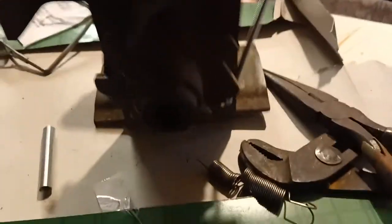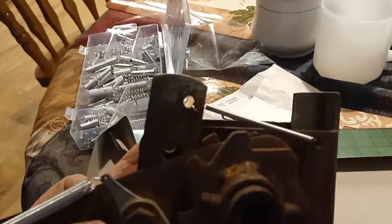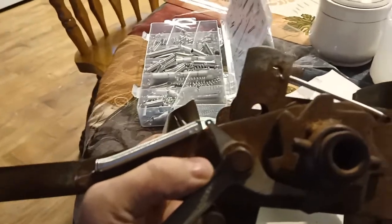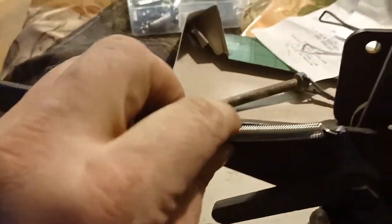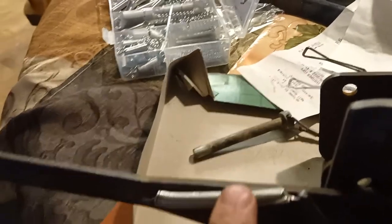Let me put it backwards and show you it functioning. It functions now. Before it was pretty much useless, because when you're trying to winch something or strap a tire down, it's just a nightmare when you don't have springs — and the springs were shot.